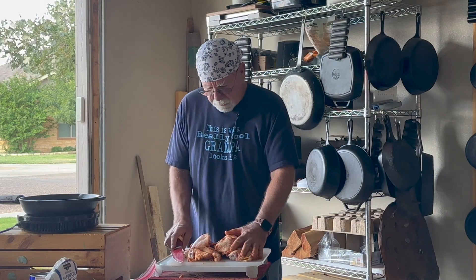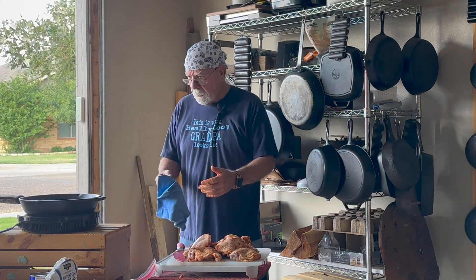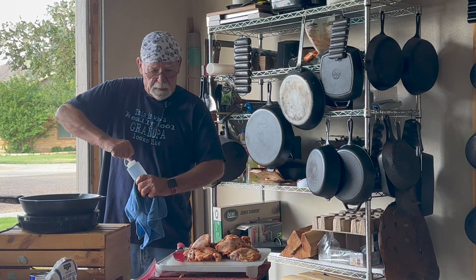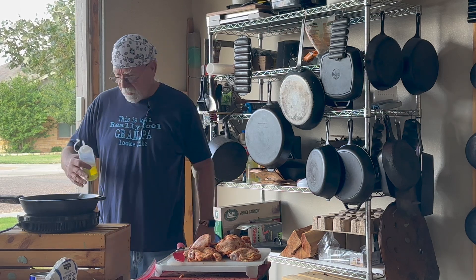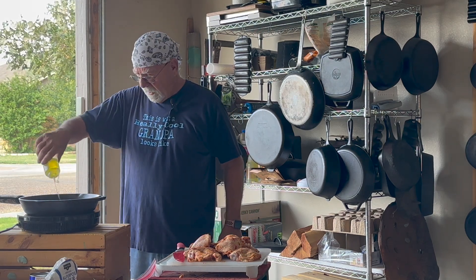There you go — there's 10 pieces of chicken. We'll get this preheated and see if we can get some of that in the pan to start cooking. We're not going to overcrowd the pan, so if this is all we end up cooking, yeah, that's perfect.